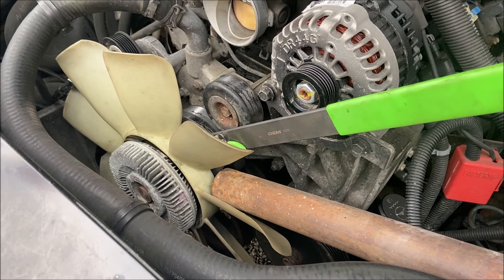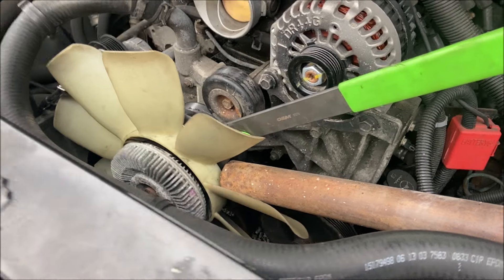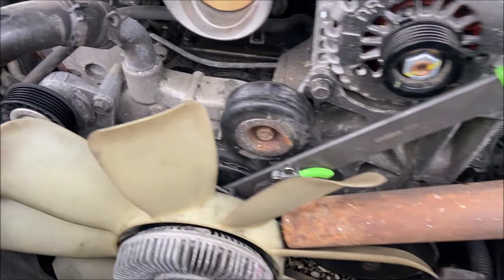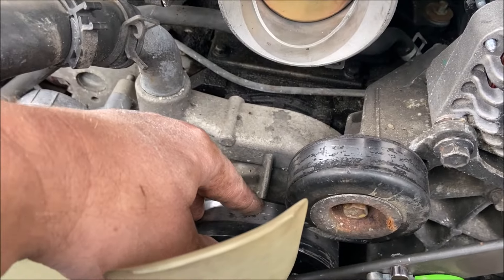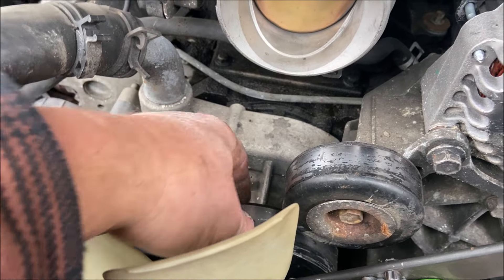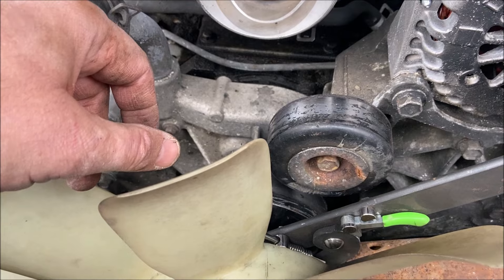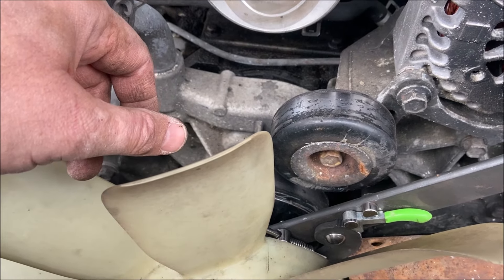Removing that nut was a beast, so I hit it with PB Blaster a couple days ago. I followed the advice of different guys on YouTube, and when the belt was still on, I had a C-clamp holding the belt down. Then I put my big crescent wrench there and whacked it with a two-and-a-half-pound mallet. That didn't work.